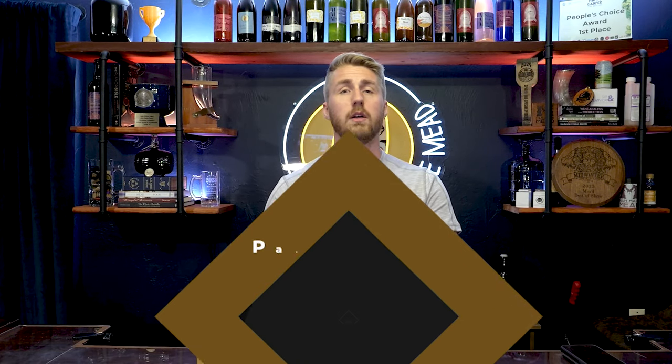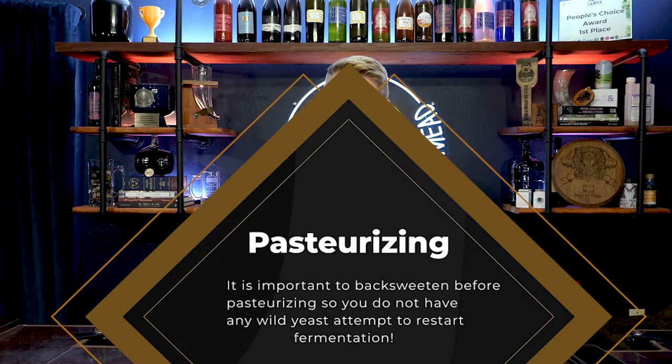If you pasteurize your brew and want it to be sweet, an important factor is you must back sweeten the brew first to your desired level and then pasteurize. This is because there are wild yeast in most honey that can kick up fermentation again if you pasteurize first and then back sweeten. If you back sweeten and then pasteurize, it's different — that order ensures there is no more yeast activity on your back sweetened sugar.